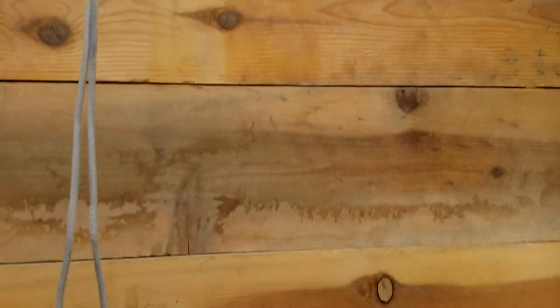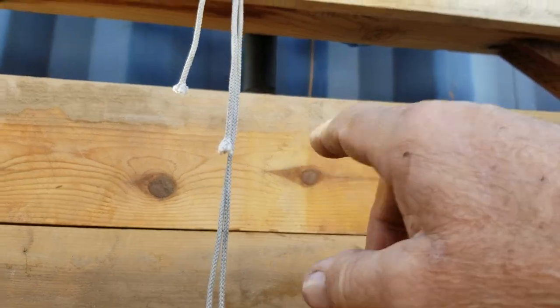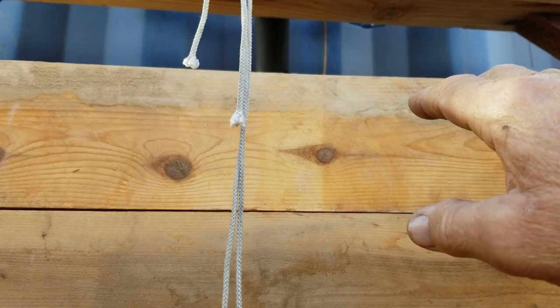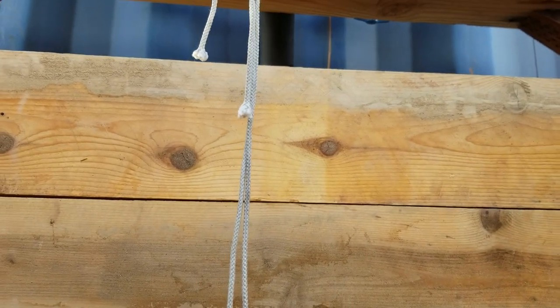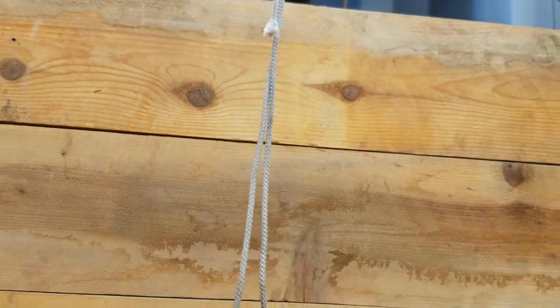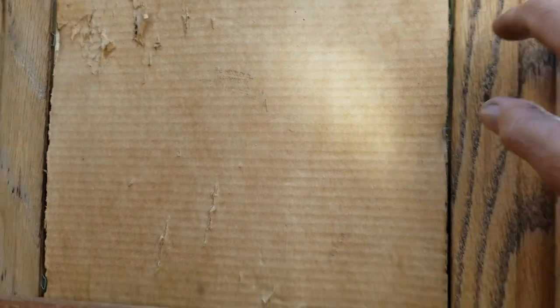I also blocked the back here, all except for the top section. I may still do that in the future, but I'm going to see how it works out because that's higher than my head, so the wind is going to hit the container before it comes through there. I may be okay.